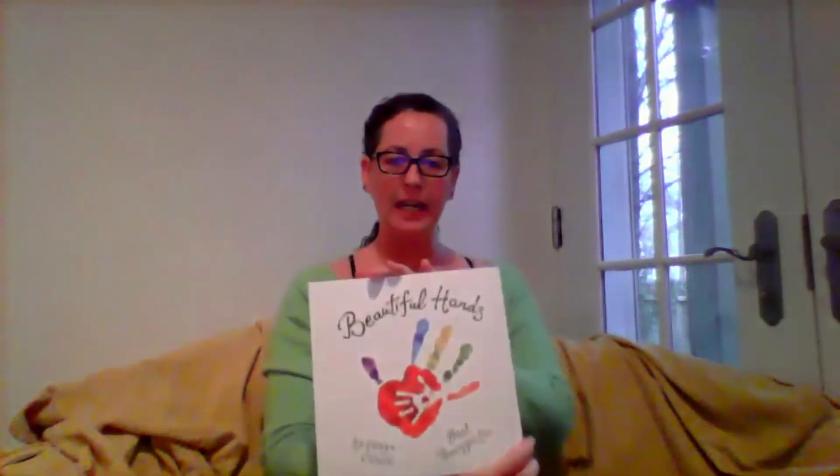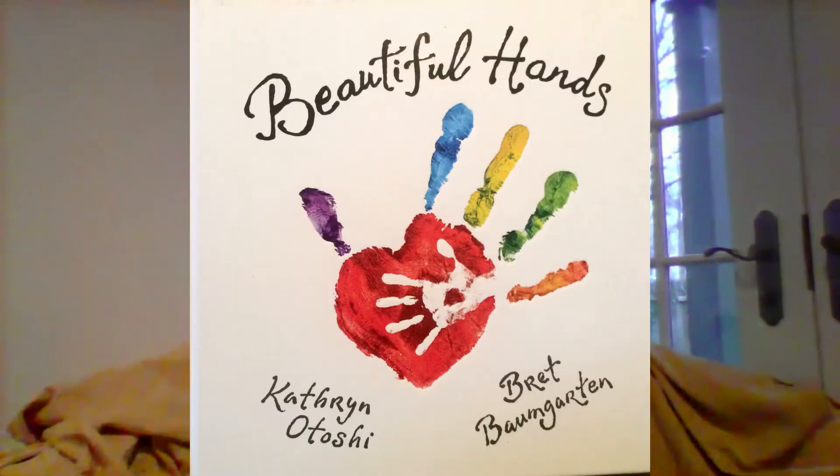Hi, everyone. I'm Anna. I'm a children's librarian at the East Hampton Library and I am back today to share with you another story for what we are calling our stay-at-home story times. Today I have for you a book called Beautiful Hands by Catherine Otoshi, and I would like to give a special shout out to Blue Dot Books to thank them for allowing us to record and share their stories during this time. And if you hang in there with me till the end, I have another art project to demonstrate for you that you can do at home as well.